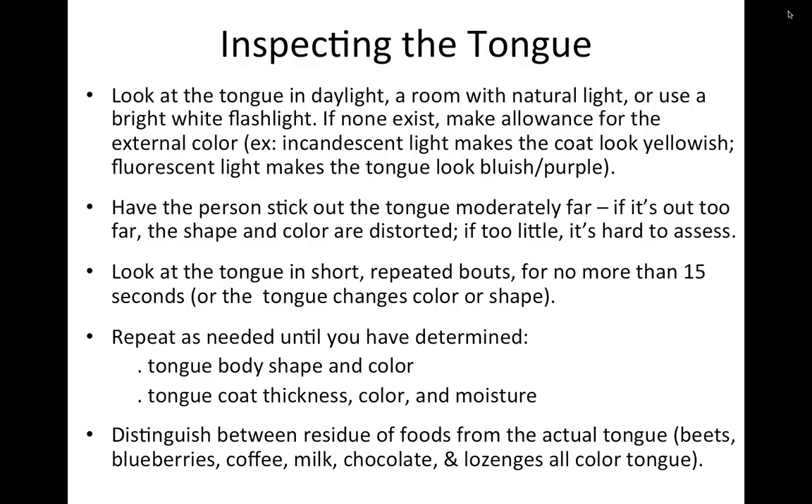Sometimes I tell people to say 'ah' since they're used to that from the doctor. The longer someone sticks their tongue out, the darker it gets and it can change shape, so don't leave it out more than 15 seconds at a time. I'll have someone stick it out for 5 to 10 seconds, write down what I see, then have them do it again while I look for other things — maybe four or five times total. You want to get as accurate a reading as possible, noting tongue body shape, color, and coat thickness, color, and moisture.